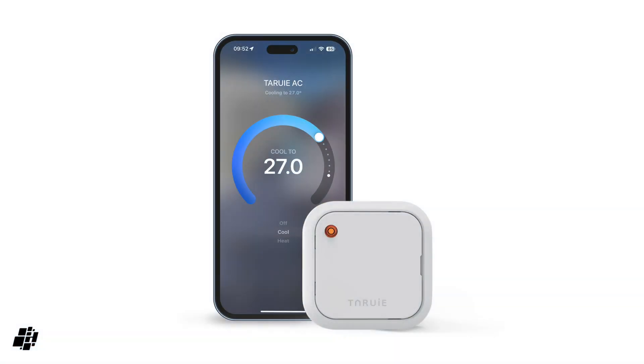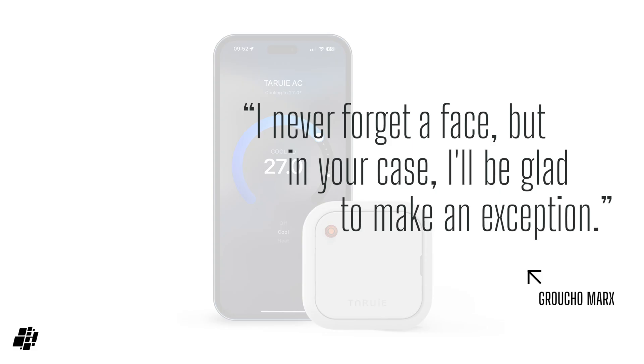So that's our take on the Tarui AC controller with Matter over Thread. Is this the AC device you've been waiting for, or does a power cable take precedence over switching batteries? Let me know in the comments below, and if you've got any questions ask away — I'll always reply. If you enjoyed this video show some love by giving it a like, share if you can, and do subscribe if you haven't already. It just remains for me to leave you with this week's quote, this time from the legend that is Groucho Marx.